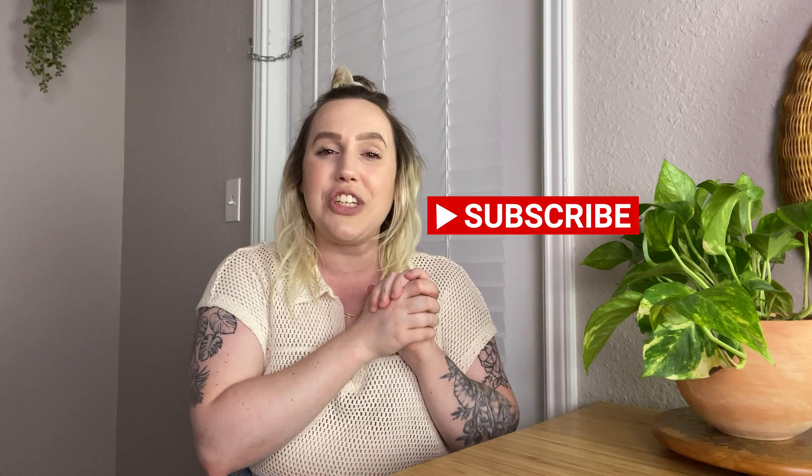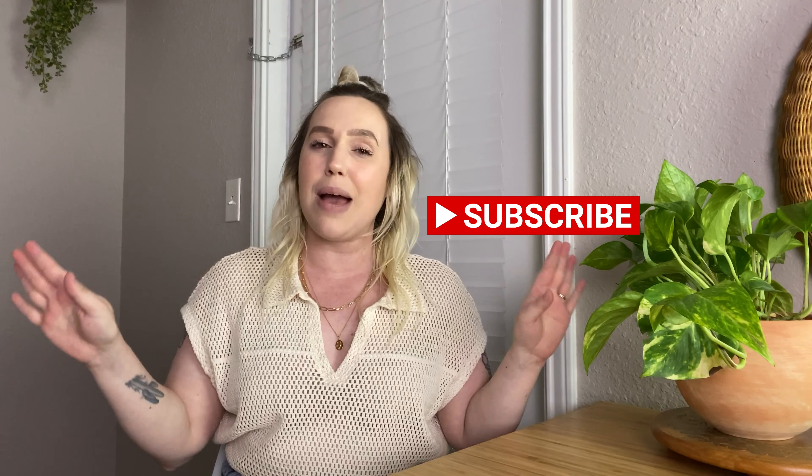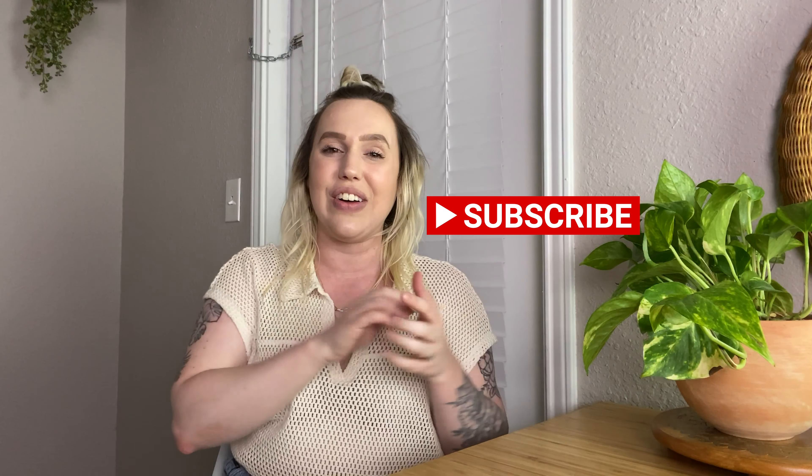Make sure to give this video a thumbs up and leave a comment down below letting me know which item you love the best and which you're actually gonna try. If you're not already subscribed to my channel, hit the subscribe button right down below so you won't miss anything — I post every single Friday. Thank you guys so much for tuning in, I really hope you enjoyed this video, and I will see you in the next one. Bye guys!